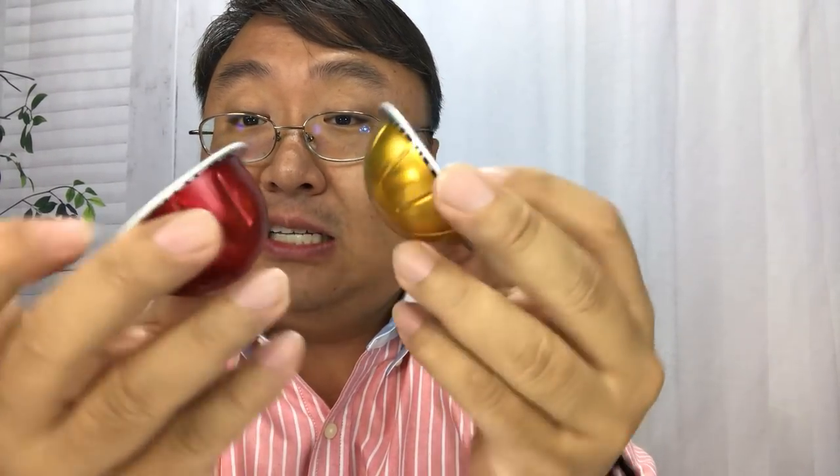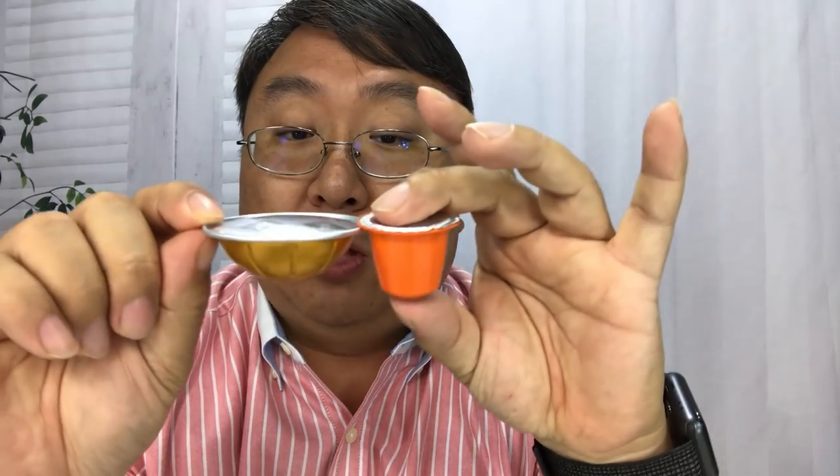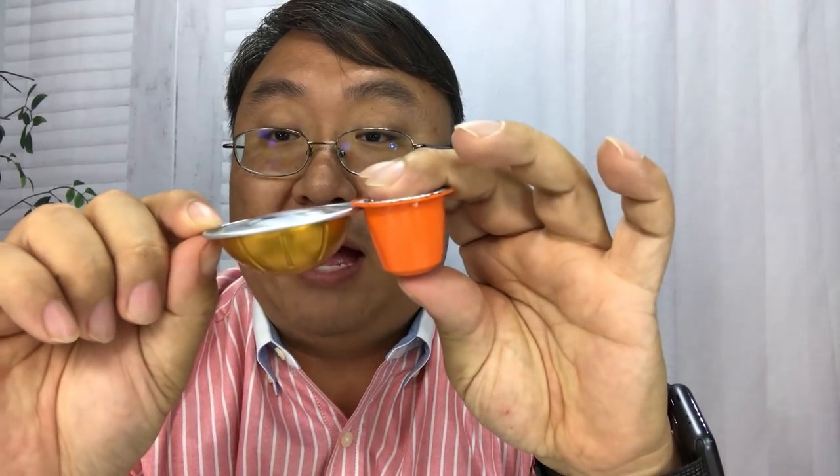Here's where we get into the big differences that actually do matter. The original line — these little pods, only about the size of a giant thimble — basically make espresso shots only, so you get a typical small cup of espresso. The Virtuo line has two sizes of pods. You can see how much deeper the larger one is. The smaller is essentially a shot of espresso equivalent to the original line, but the larger one is much bigger in diameter and can brew a full cup.